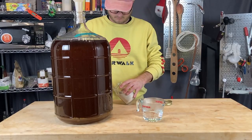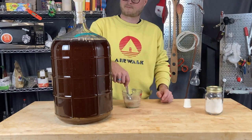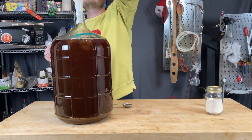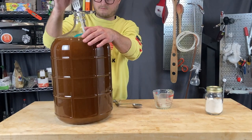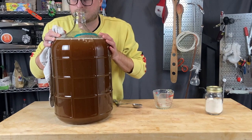I also added Sparkaloid, which is a hot mix fining agent — one tablespoon of Sparkaloid into some boiling water, going directly into secondary as well. This binds to the waxes, proteins, and other things still in the brew and helps them fall out of suspension, giving you a clearer mead.